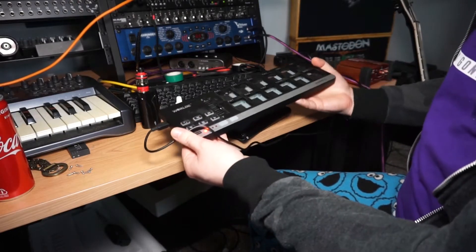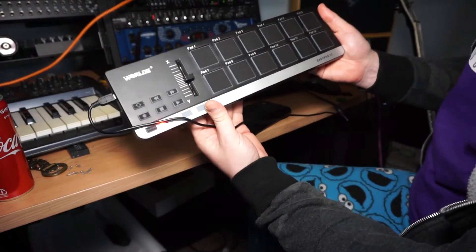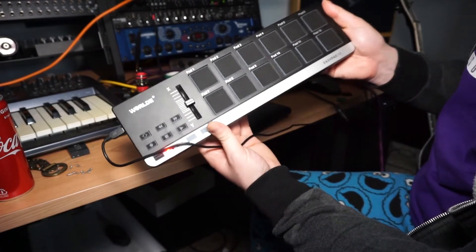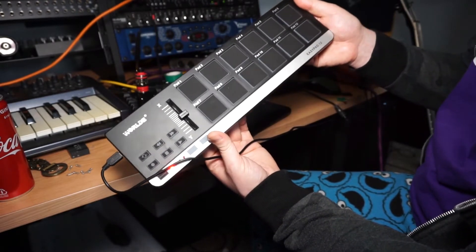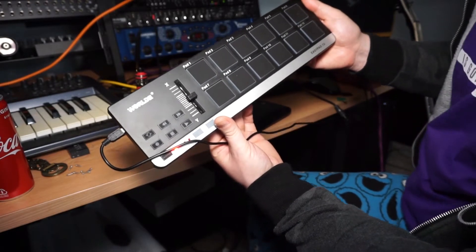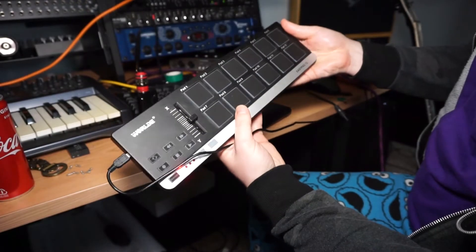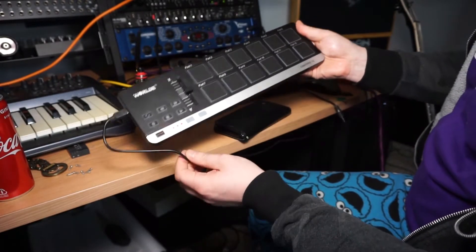Today I want to talk about this very simple cheap drum pad MIDI controller I bought off Aliexpress called the Worlde Easy Pad 12. I bought this with the intention of playing some drums with it.